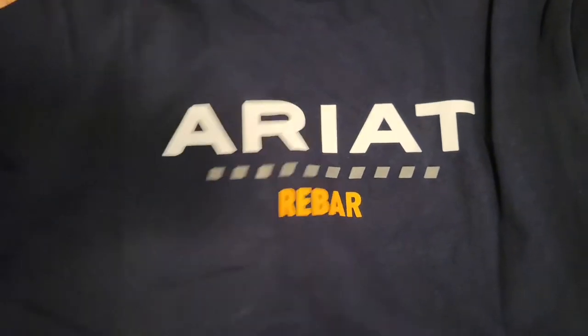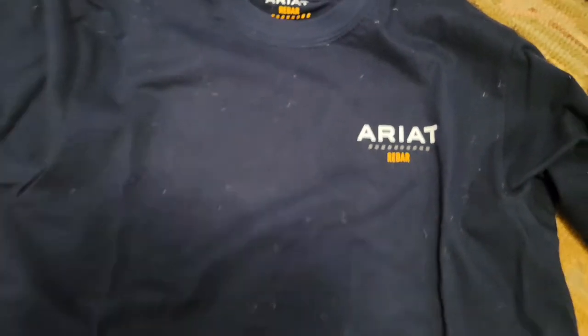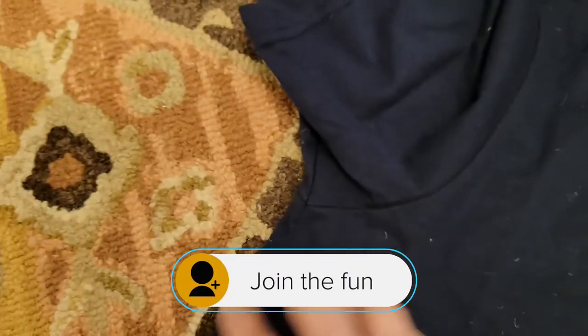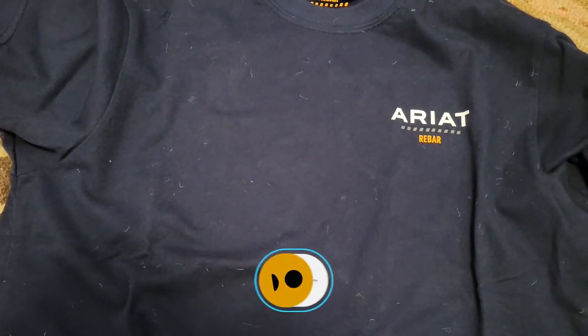The backside carries a fairly large brand advertisement. The front has just a little logo over the chest. There's some fuzz from the carpet, but we'll try it on and let you know how it fits.